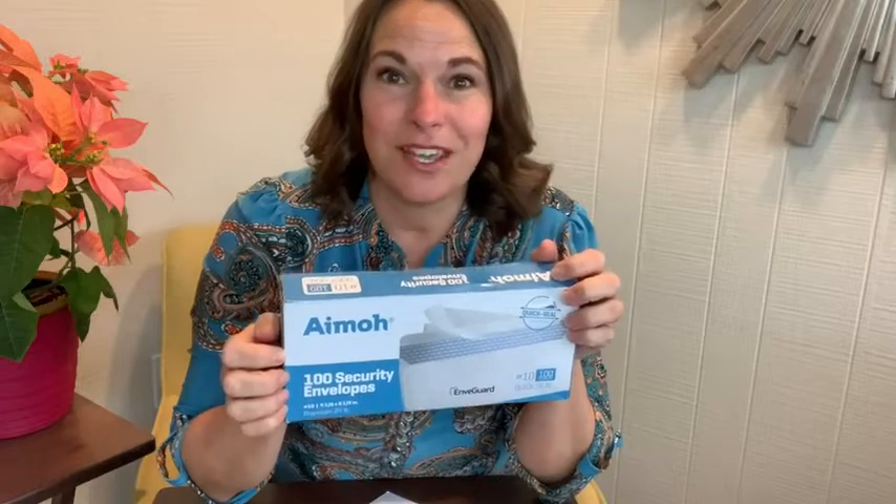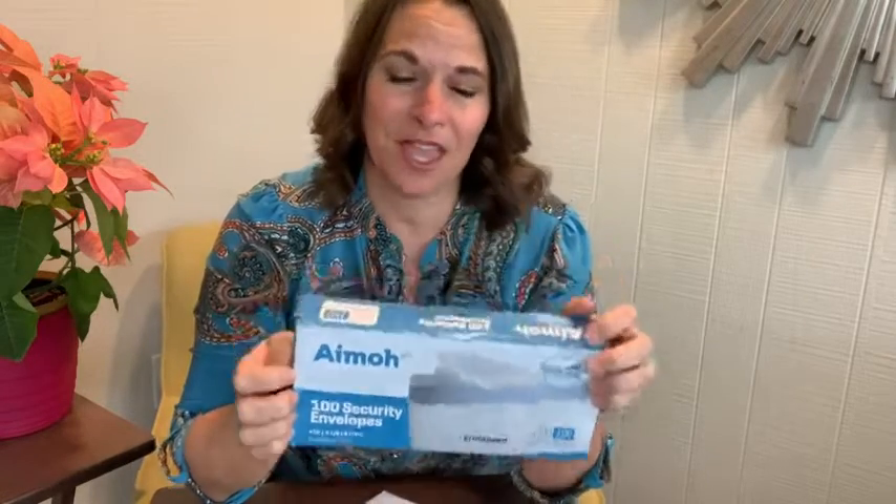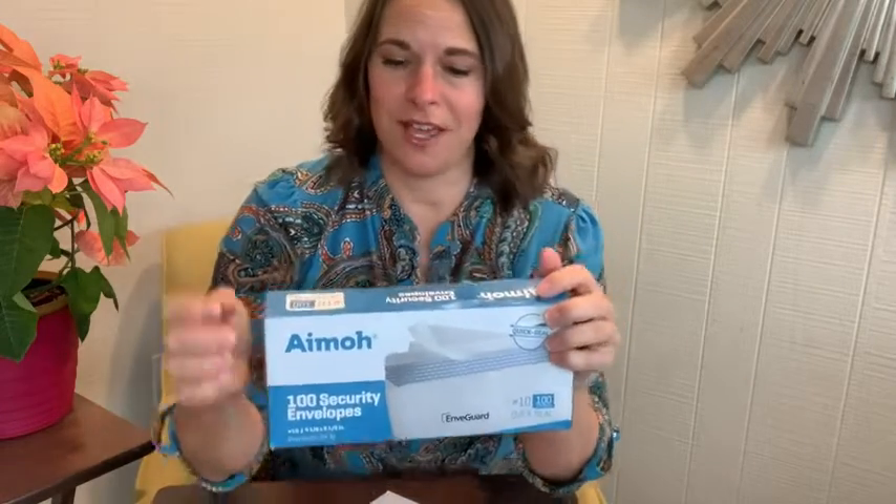Hey there, this is Tara with WTI. I love when things make my life easier, so these AMO security envelopes are great for that.